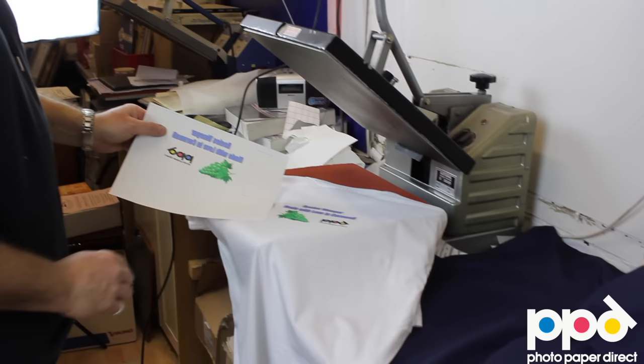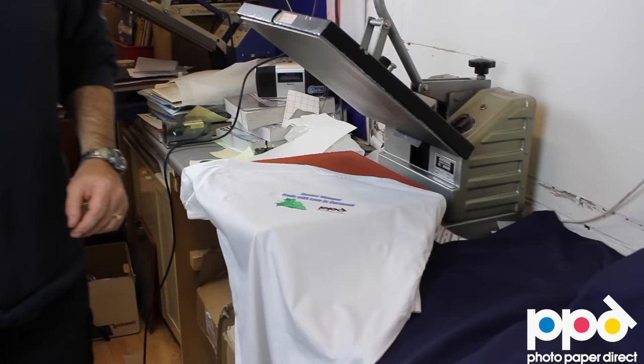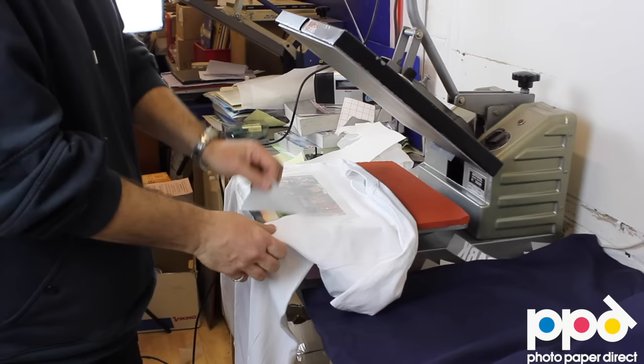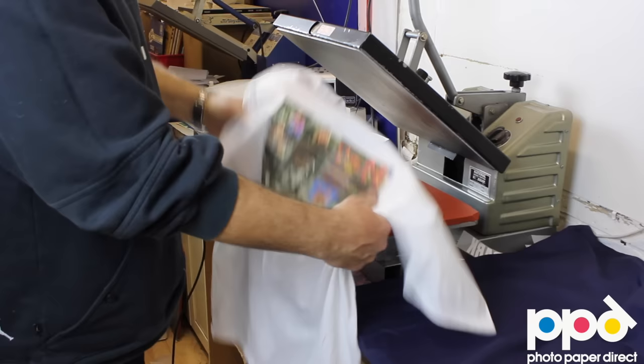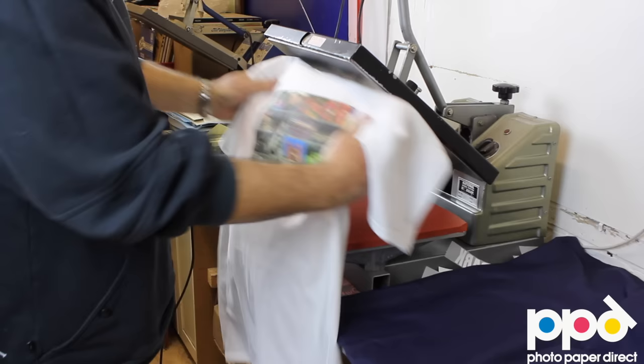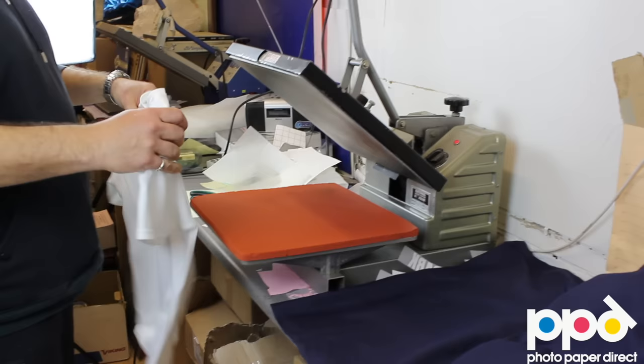Just a reminder because everybody asks: here's the original print, and you'll notice it's in mirror image. When printing on light t-shirts everything has to be mirrored, because when you place it face down on the garment the mirrored text becomes the right way around. Remember the silicone paper on this side comes off any time. When you use the heat press you also get a slightly softer feel, and the images will stretch without cracking and will be very long-living on the shirt — it can be washed time and time again and becomes a commercial product.